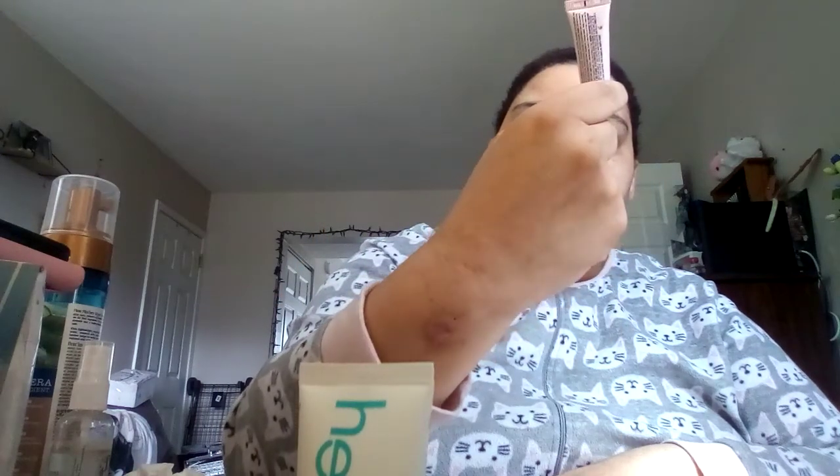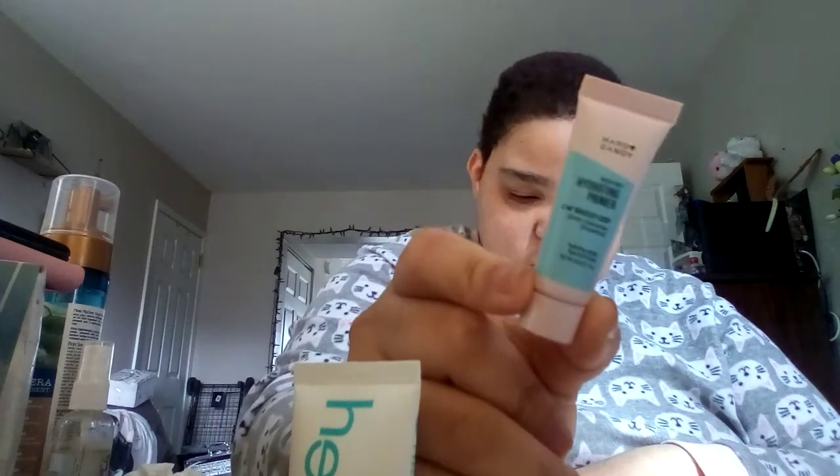Swear to God, this girl reminds me so much of Khloe Kardashian. The next item in here is Hard Candy Sheer Dewy Hydrating Primer — 12 Hour Makeup Grip. This is obviously the small size, literally 0.18 ounces. The full size is $6.96 and it's 1.0 ounce.